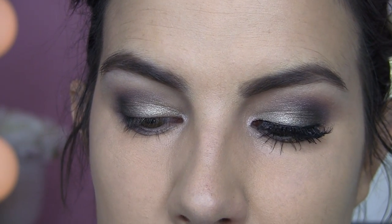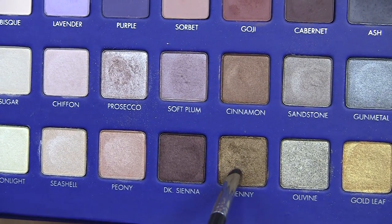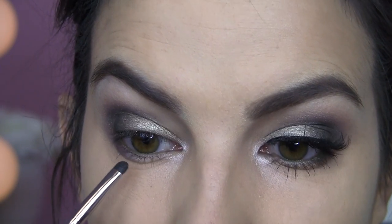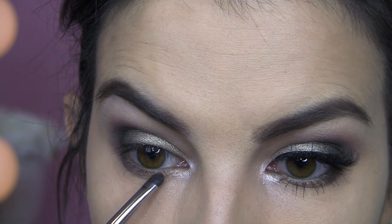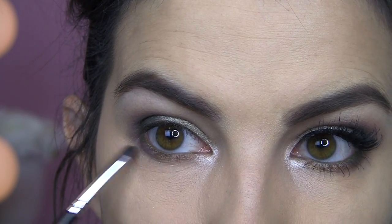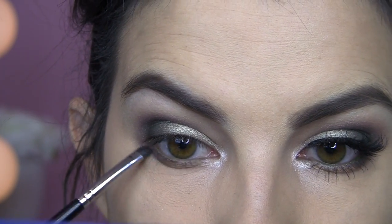Then I'm going to use an olive liner in my lower inner rim — this is Wayne from the Mr. Right Now line from the Balm. Then, because Penny is such a little rock star in this palette, I'm picking that up with a smudge brush. You could definitely take Olivine under the eye, but something about this slightly different tone from Penny — I just love it right here under the center of the lower lash line.